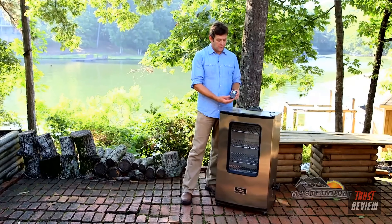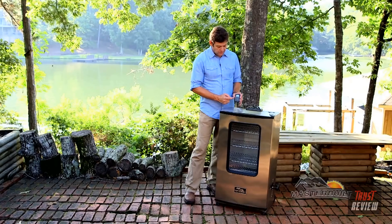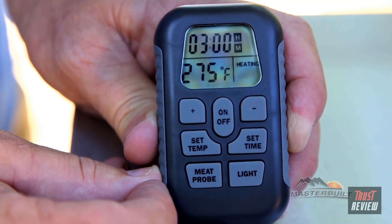This is what people really love — the remote control. This allows you to set the temperature, the time, check the meat probe and the light all within a 100 foot radius of your smoker.